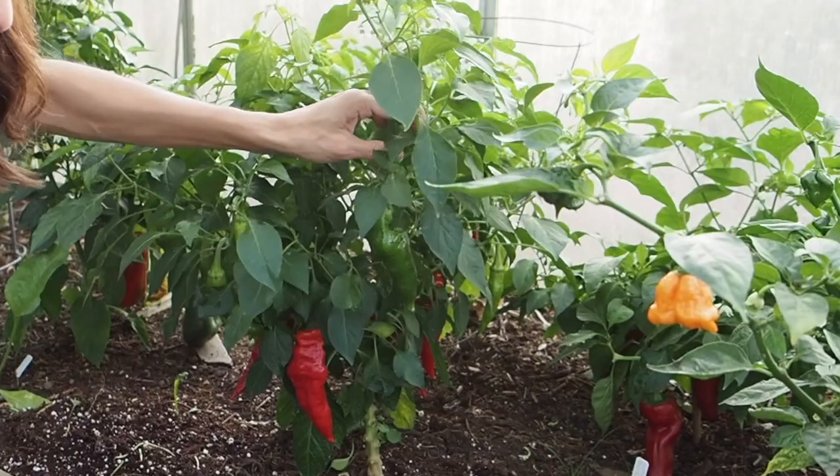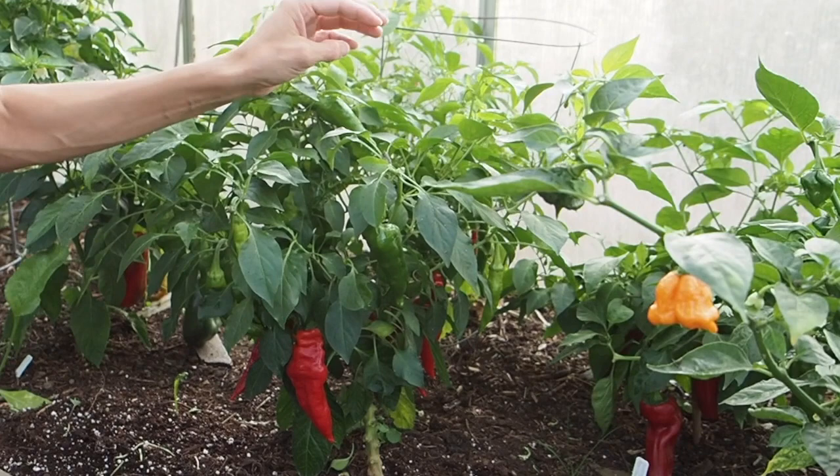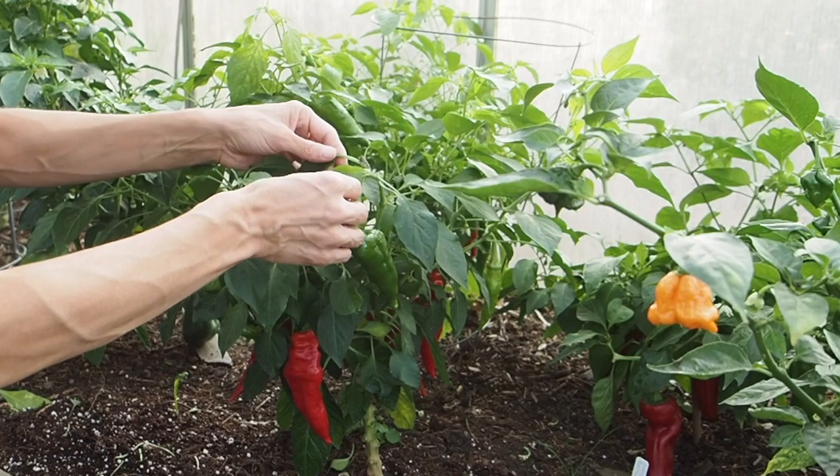We're really towards the end of the season so there's not a whole lot of time left for these to ripen, so I want them to ripen as soon as possible. I'm also removing any small peppers on the plant and any yellow leaves that might be on the plant.